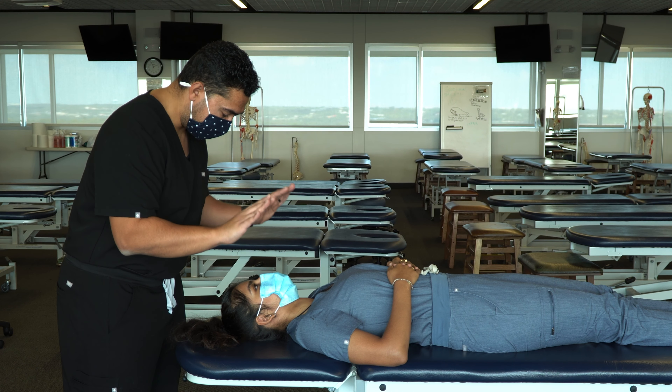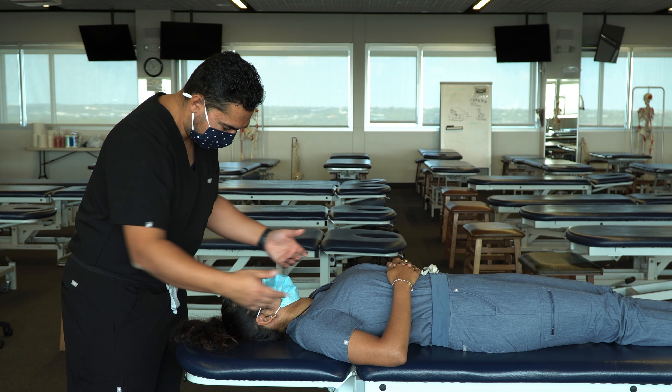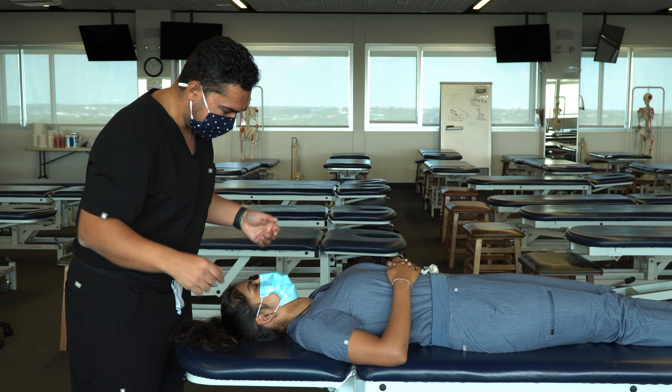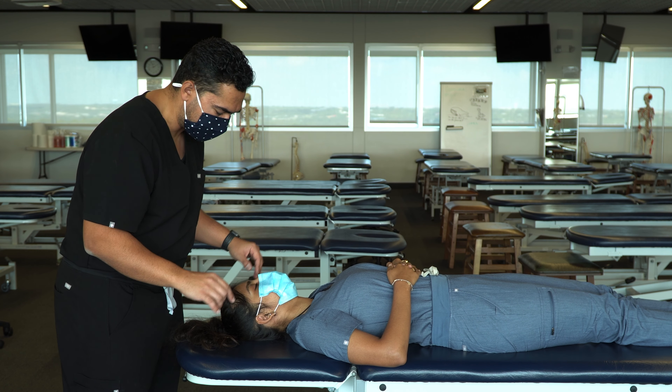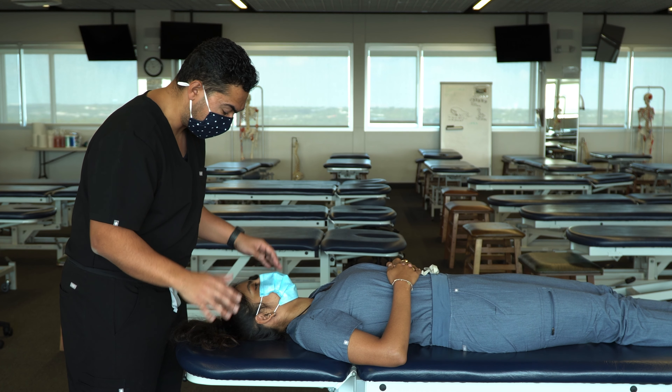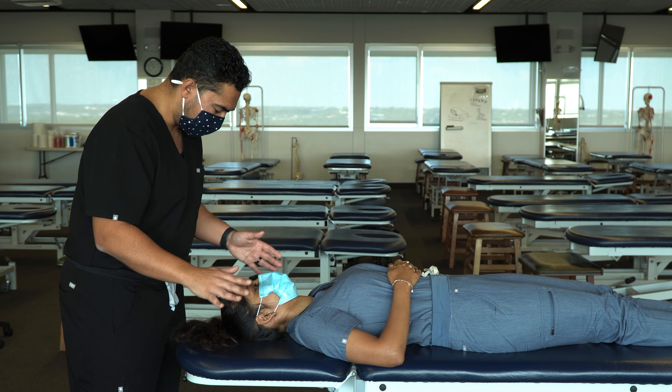I'm going to be putting my fingers kind of in your armpits, right behind your chest muscles. There may be a little tenderness there — you let me know if you feel any tenderness or discomfort. If you want me to stop, tell me immediately and I will stop. Is it all right if I begin?